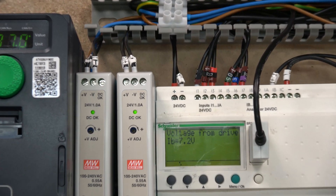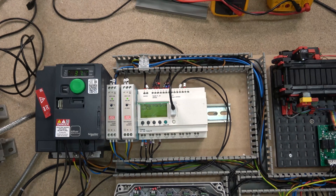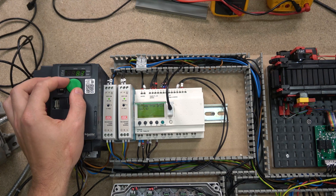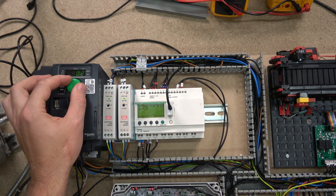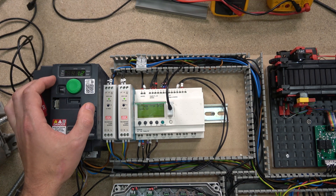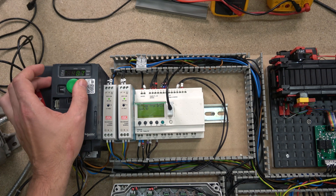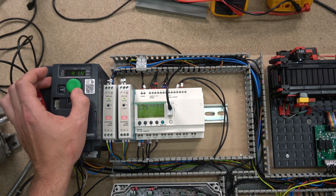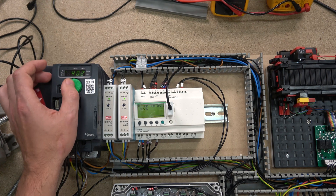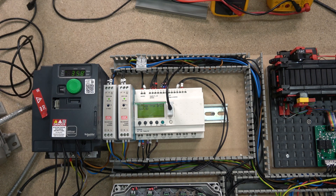Let's power up the system again. On the screen we're standing at 7.2 volts. As we increase the frequency, the voltage increases as well. As soon as we hit 8 volts — because we set 'greater than 8 volts' (without the equal sign) — Q1 activates and the bell turns on. Drop below 8 volts and it turns off. Very cool, very simple functionality. It gives you a good idea of what you can do with the analog inputs on the Zelio.